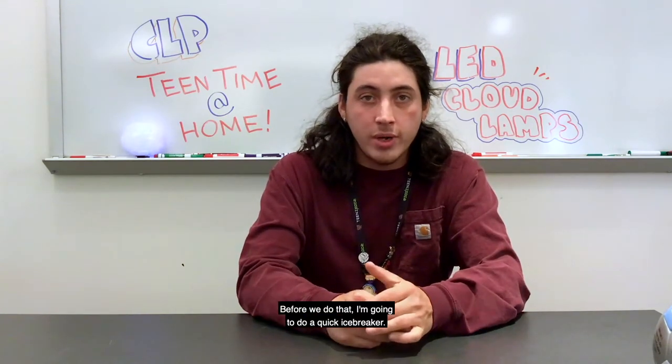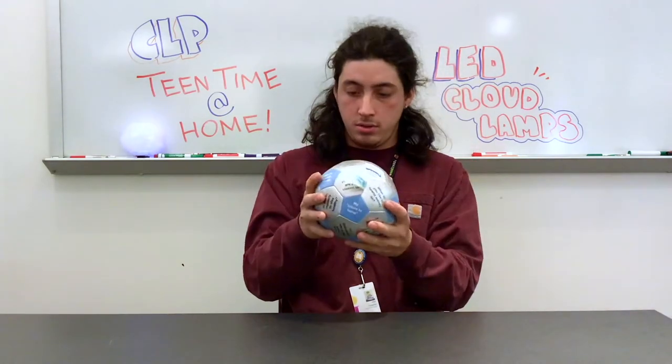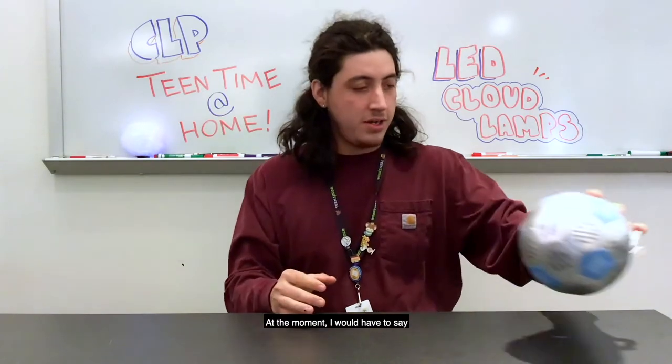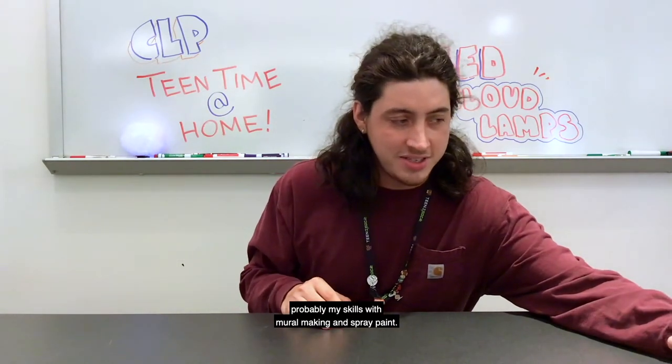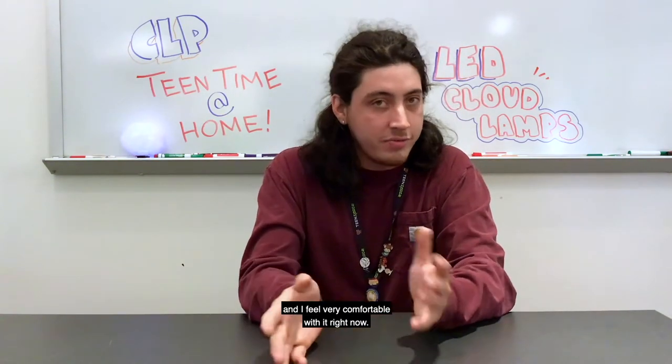Before we do that, I'm going to do a quick icebreaker so you guys can learn a little bit more about me. What are you most proud of? At the moment, I would have to say probably my skills with mural making and spray paint. That's my main practice and I feel very comfortable with it right now.